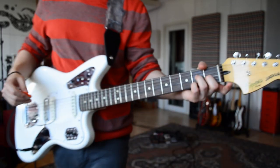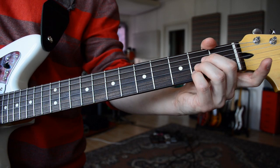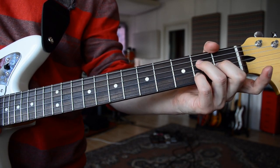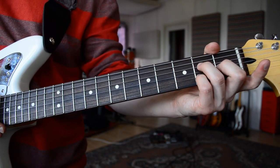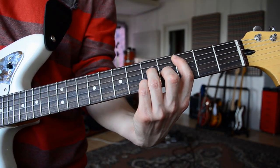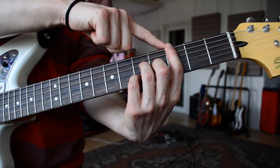So it starts with a simple Amaj7 — this is the standard A. We play the Amaj7 version, and now if we do the same in the 3rd fret position, like here, the E string keeps a dead note.